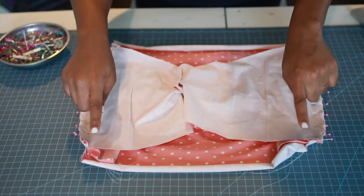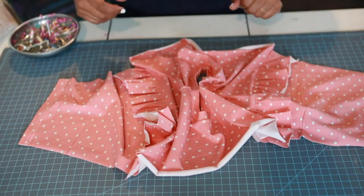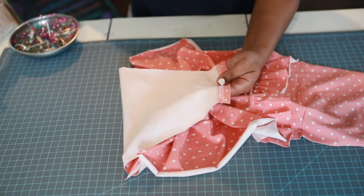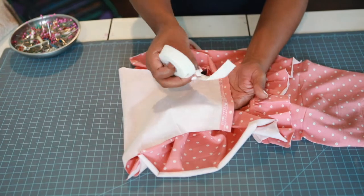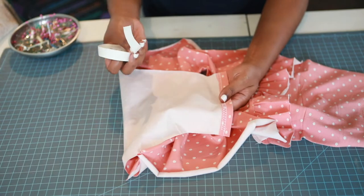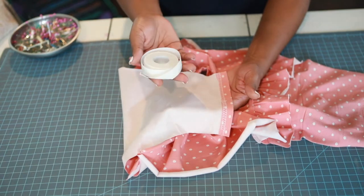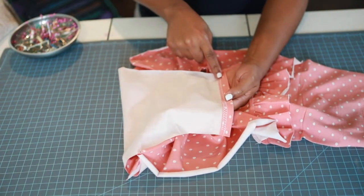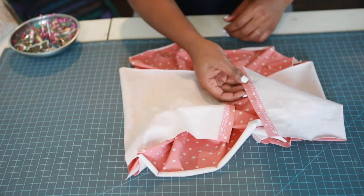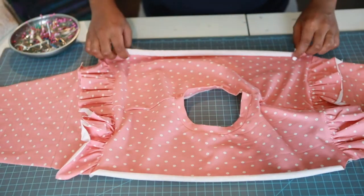Sew a 3/8 inch seam allowance to attach the sleeves. I've already taken my sleeves to my cover stitch. I used the Heat and Bond instructions and ironed it on, then used my cover stitch to hem the bottom of both long sleeve pieces. Now let's put this baby together.